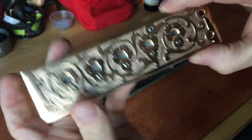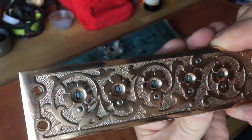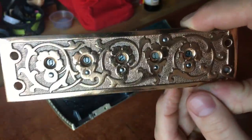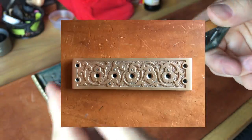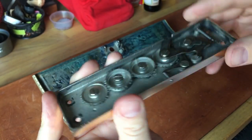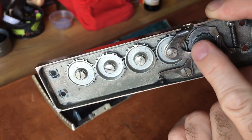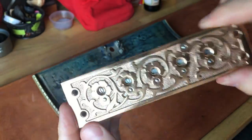It works great. These go for maybe 35 to 100 bucks on eBay depending on whether all the gears are working — especially the one with the tooth in it so all the others will turn correctly. This came out great.